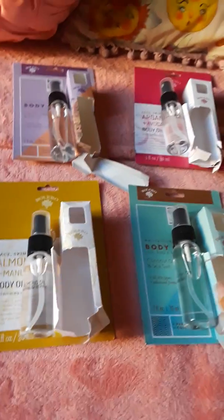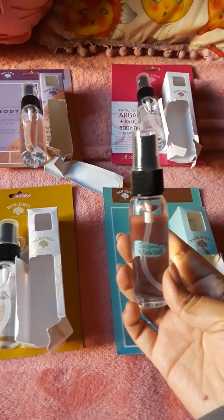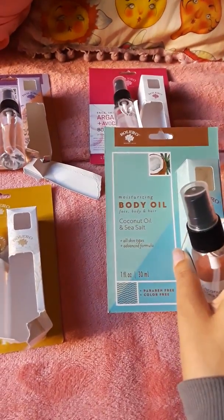This one was also one of my favorites: coconut oil and sea salt. It does smell like coconut. The packages are really cute too.